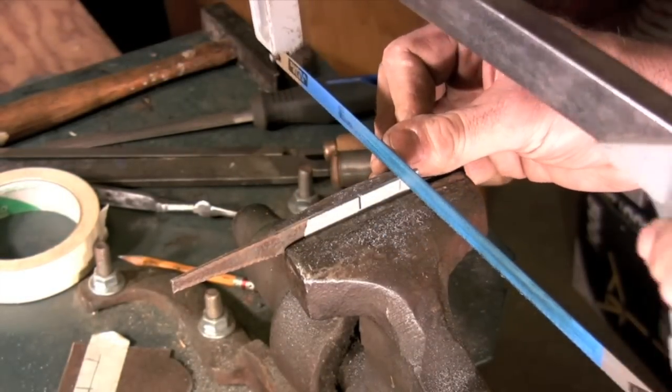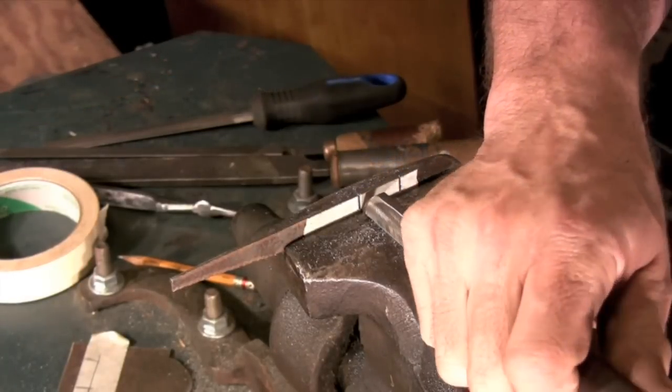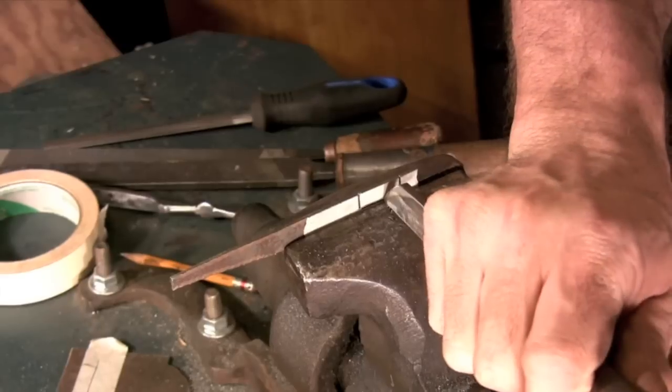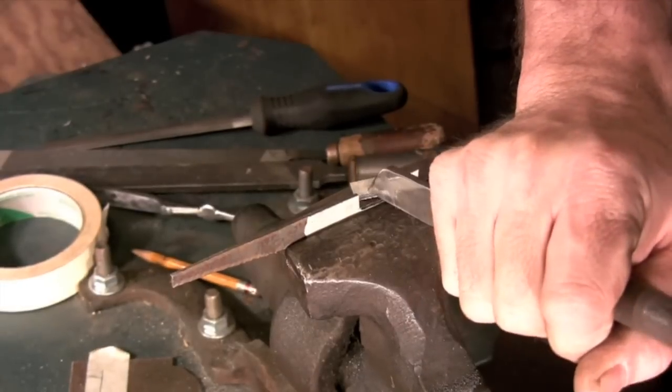Here I'm using a hacksaw to make the relief cuts that I'm going to need to chisel out the rest of the material. I'm using the same cold chisel that I used for the rest of the pattern, only here I'm using the vise jaws as a straight edge to speed up the cutting process.